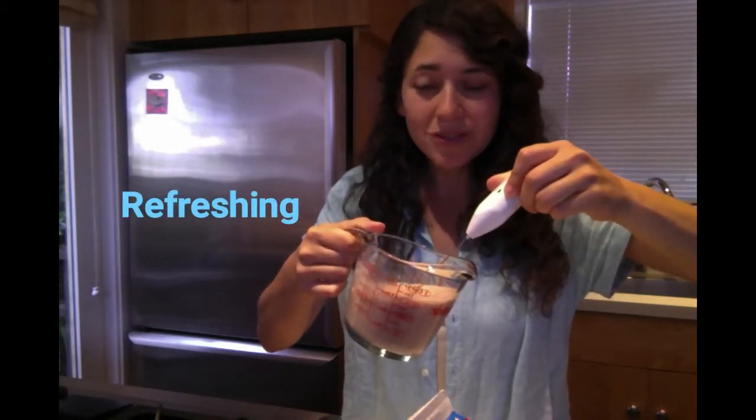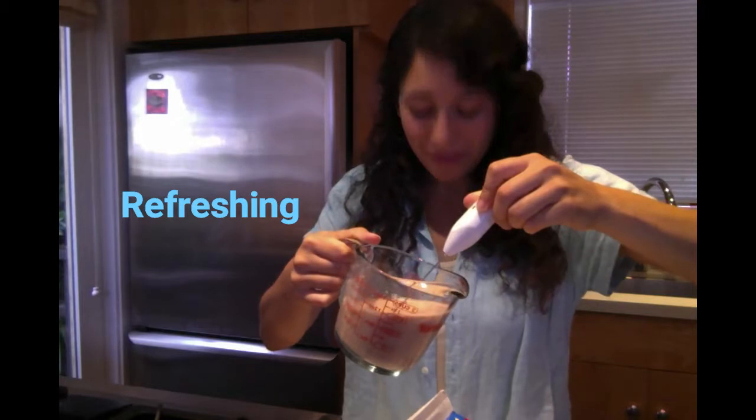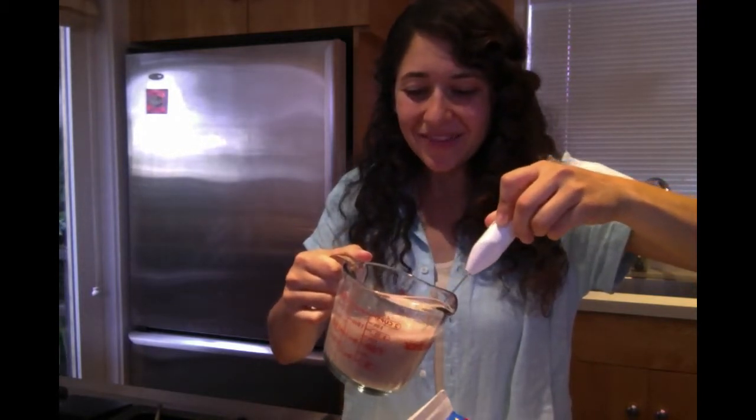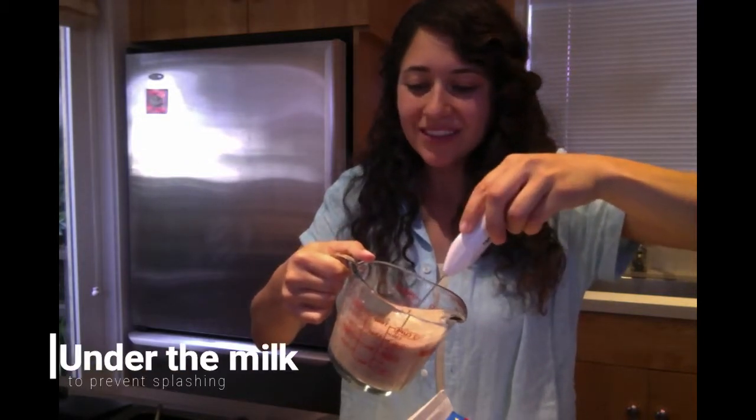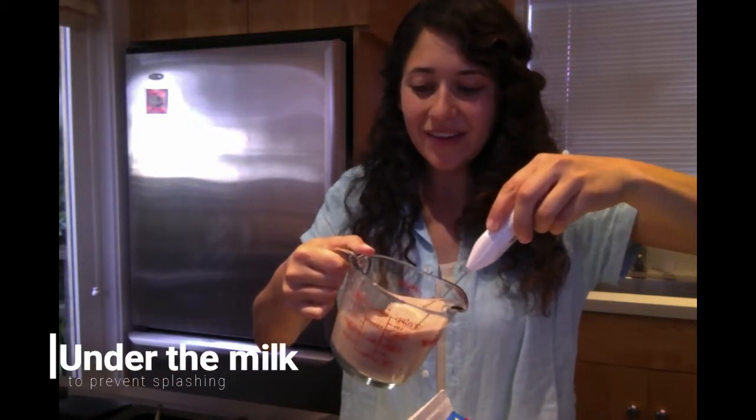You can even put some ice cubes in it. Careful though — it goes all over the place. So keep it under the milk, otherwise you're gonna be chocolate everywhere.